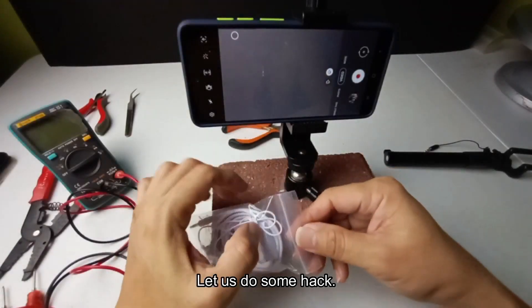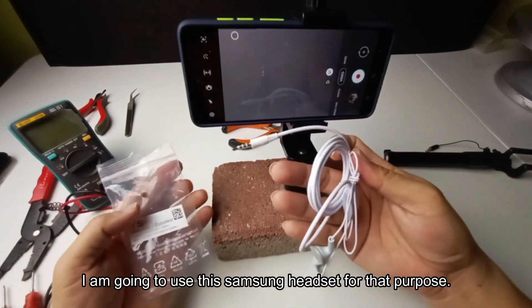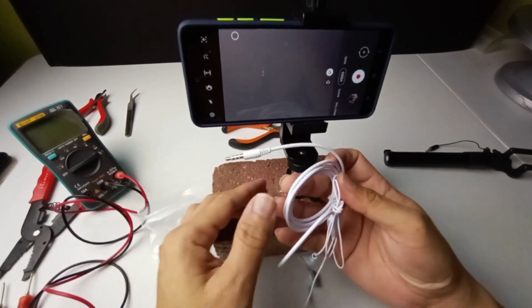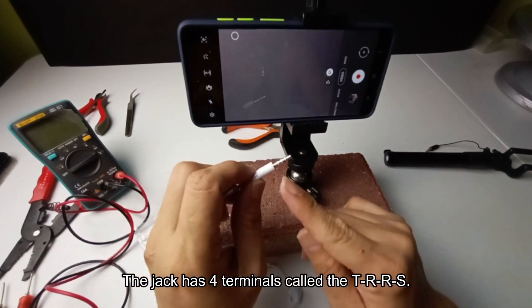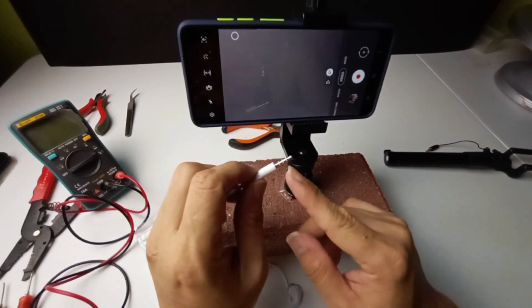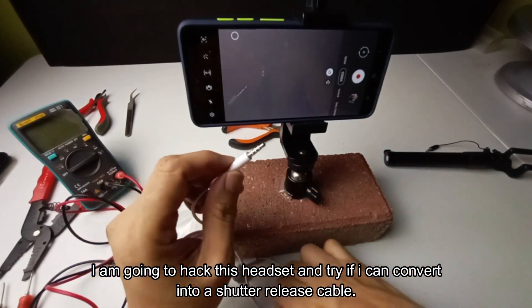Let us do some hack. I am going to use this Samsung headset for that purpose. The jack has four terminals called the TRS. I am going to hack this headset and try if I can convert it into a shutter release cable.